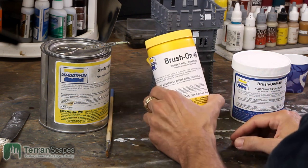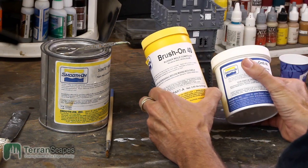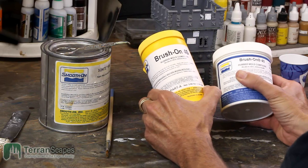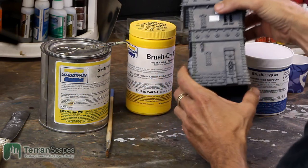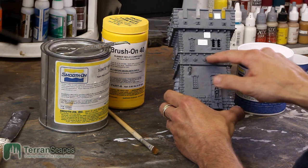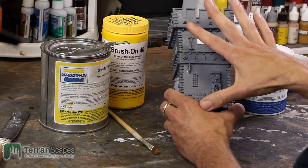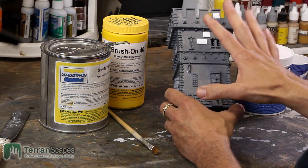I thought the best way to take a look at Brush On 40 would actually be to use it, because I wanted to open it up and look at its consistency and how it applies — it has been a little bit different than most of the mold making rubbers I've used in the past. So what we're going to do is make a mold of a couple of the elements of this building. This is part of a larger project which I will revisit and talk more about separately.